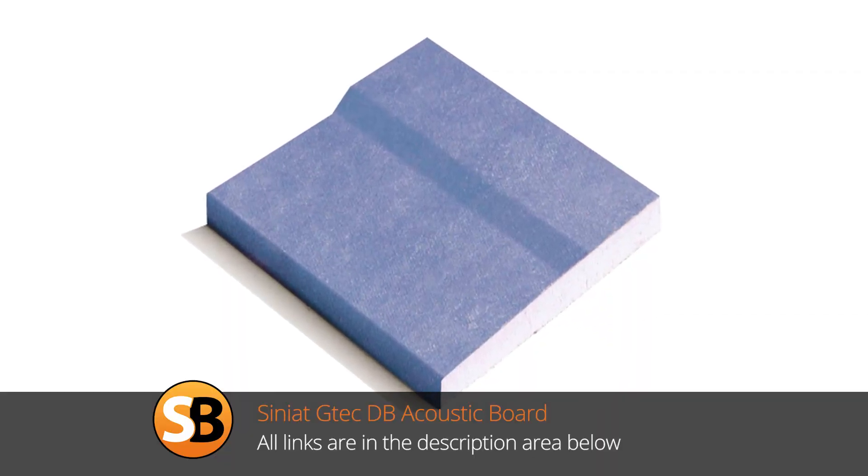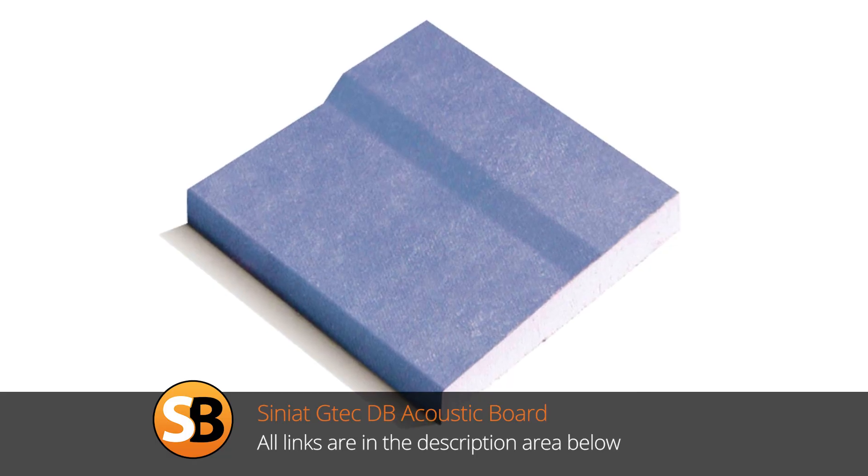We've also got what we call DB board, which is a sound resistant board. You use that in areas where you're obviously trying to cut down sound - it's part of building regs now and is required in certain places. It's also very useful if you've got a soil pipe or a loo upstairs and you can hear people using it downstairs. Around soil pipes, if you're boxing them in, it's really good to use a soundproof or sound resistant board because that will cut down on the noise.